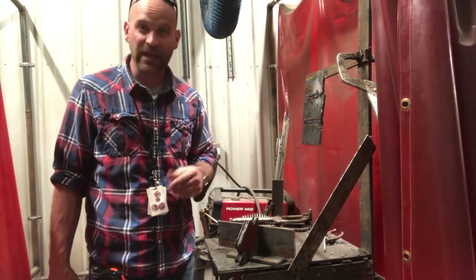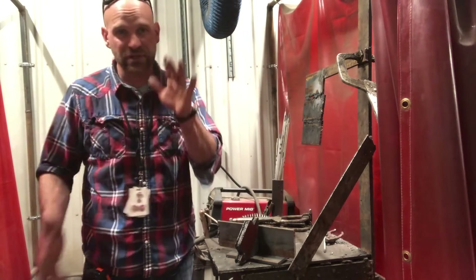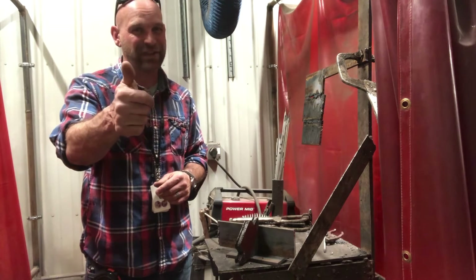Just another thing to help you become a more proficient welder. Thanks so much for watching, folks. Work hard because hard work is its own reward. Thanks for watching.